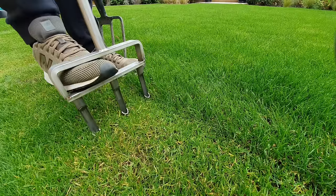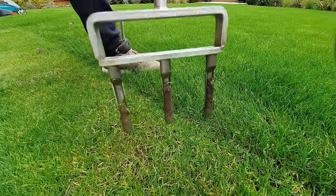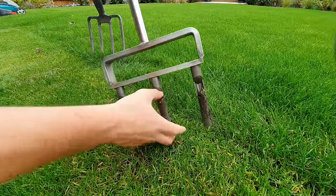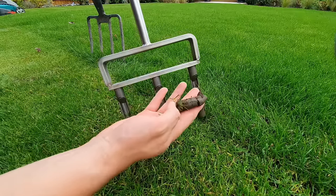The best way to aerate your lawn. In this video I'm going to be taking you through three different methods that I've tried to aerate my lawn and when you should pick each type of different method depending on the conditions that you see on your lawn.